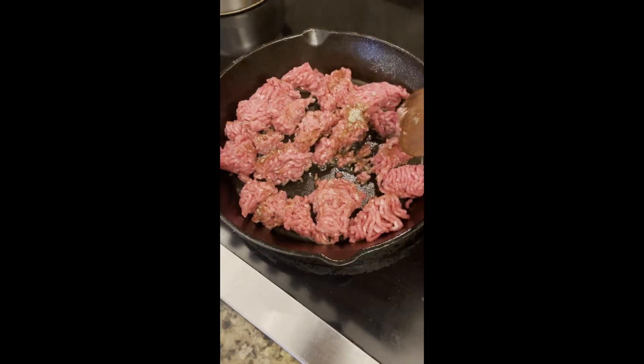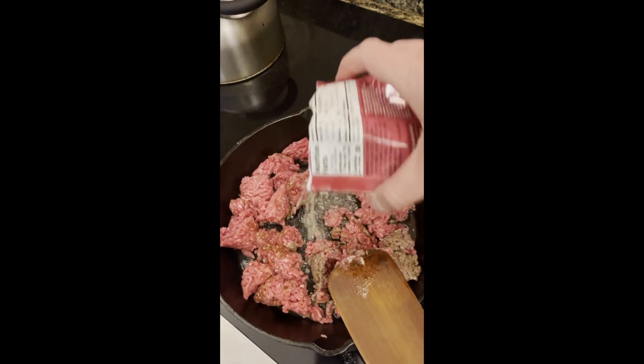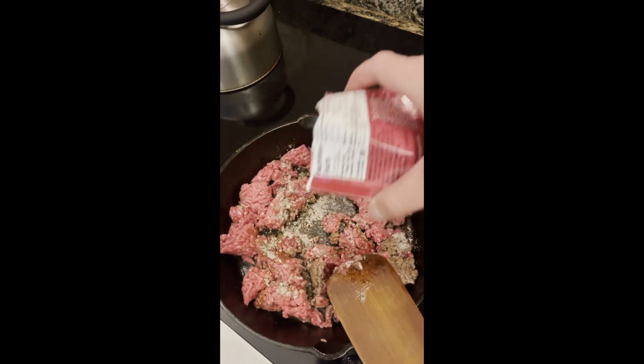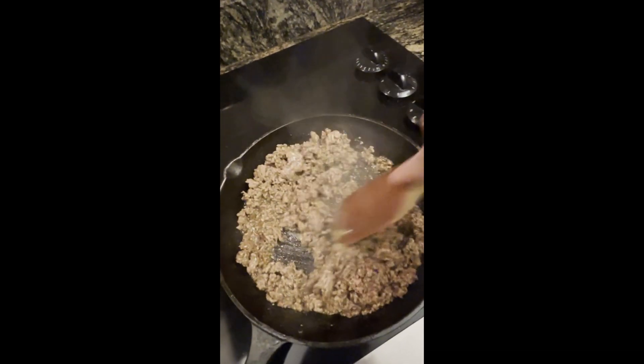Hey everybody, welcome back. Just because I live in south Texas with access to amazingly authentic Mexican food doesn't mean that I don't sometimes crave something I could get at Taco Bell. This is my version of Doritos tacos.